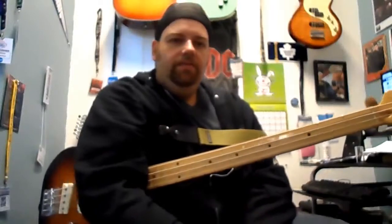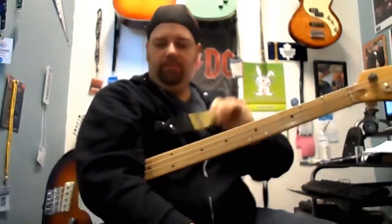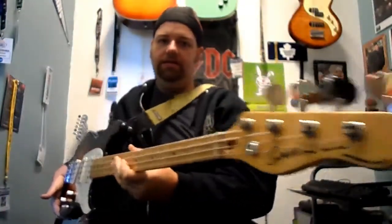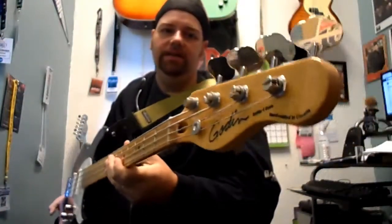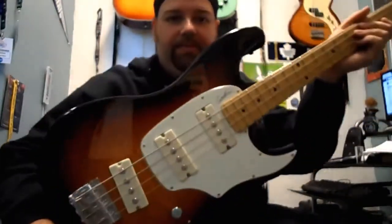Hi everyone, I'm Jay Stephens from iwantarock.ca. I'm also the bass player for Canadian blues artist David Gogo and a Godan Guitars endorser. This is my lovely Shifter 4 flametop — awesome bass.